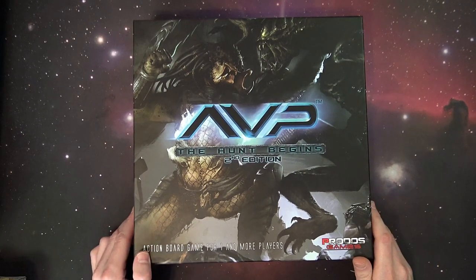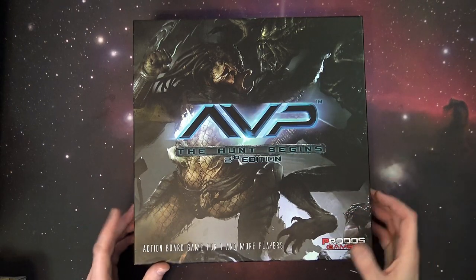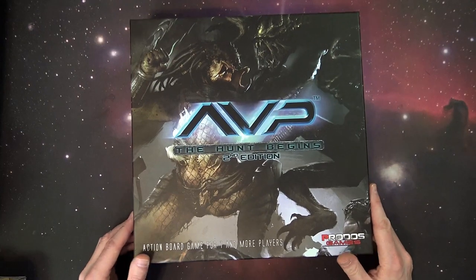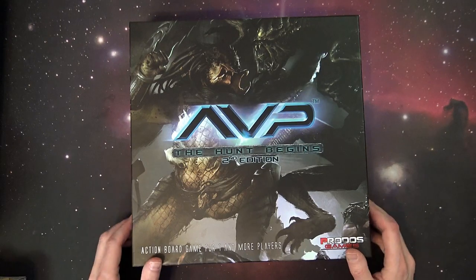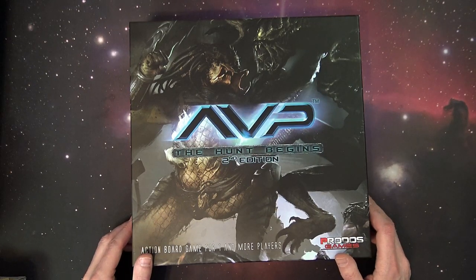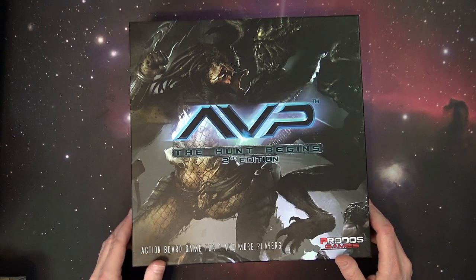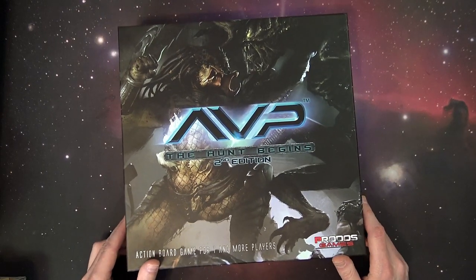I think the first edition came out a couple of years ago on Kickstarter. This is a more updated, apparently smoother playing version of the game, according to people I've talked to and also BoardGameGeek.com. By the way, if you haven't checked out BoardGameGeek.com for updates on whether games are good or not, they can save you a lot of time when you're at the checkout or milling about in the aisles at your local game store.